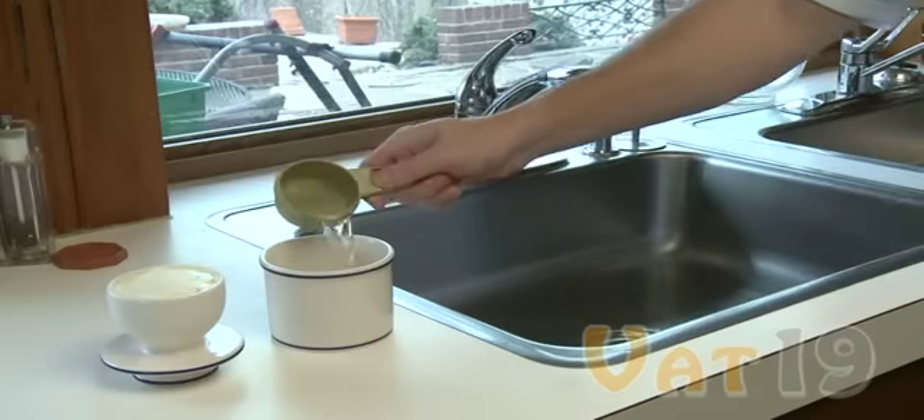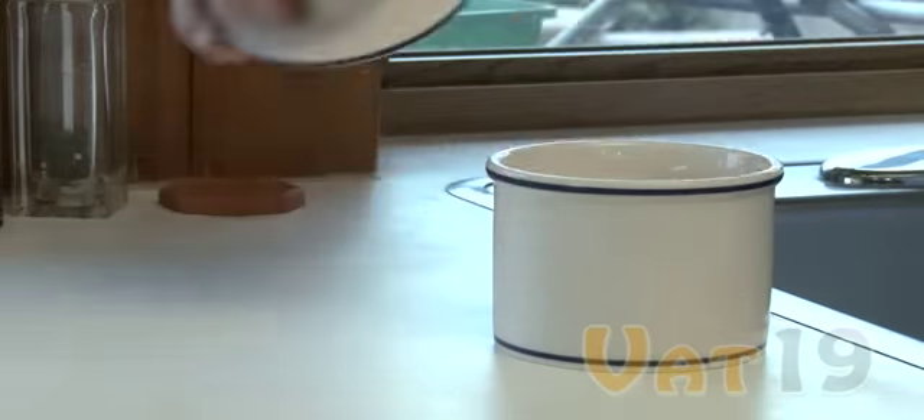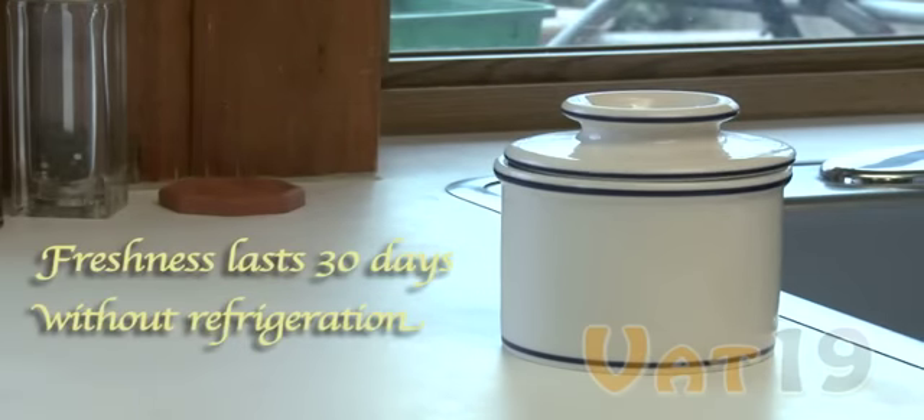The water must be cold for the croc to work properly. All that's left is for you to place the lid into the base and, voila, you've got soft, spreadable butter that will stay fresh for up to 30 days without refrigeration.